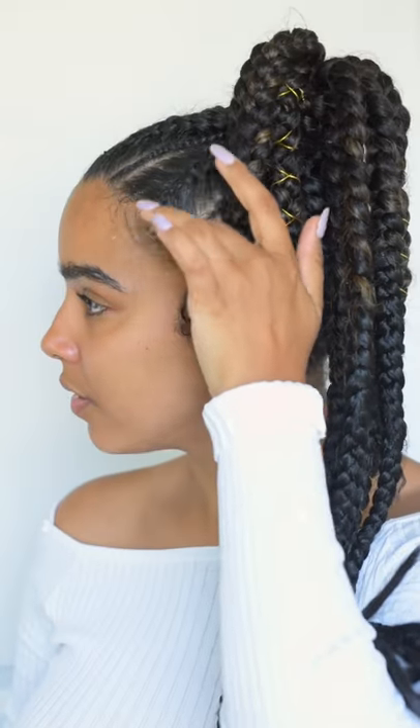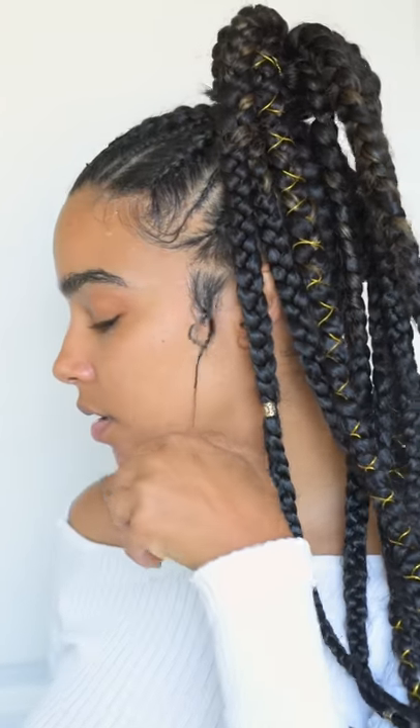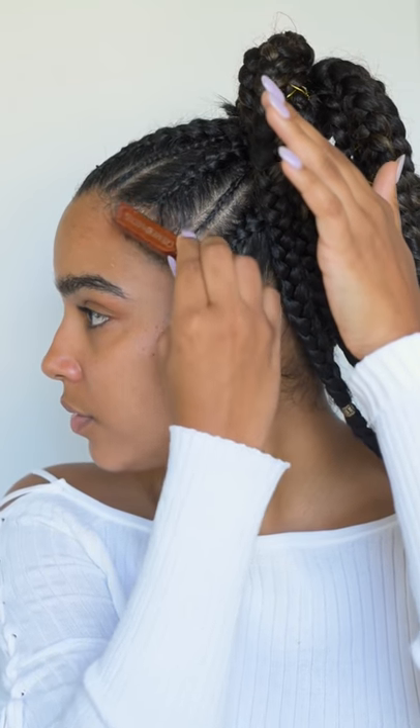So yeah, that's it — that is how I maintain my braids. I'm also going to show you guys how I slay my edges. This isn't really a part of the tutorial, but it's just how I style my baby hair in the front.